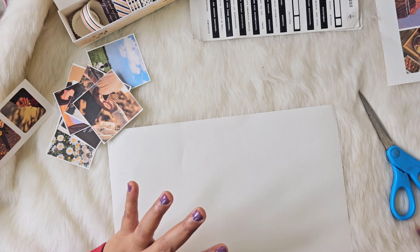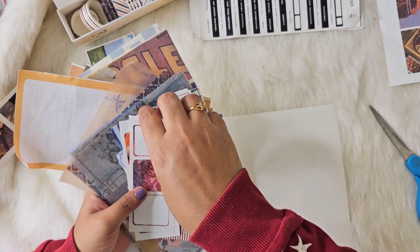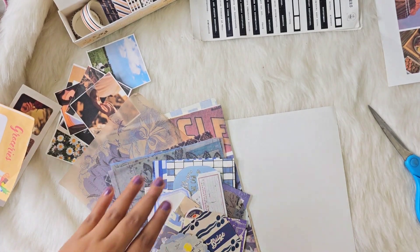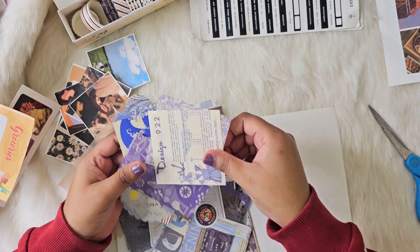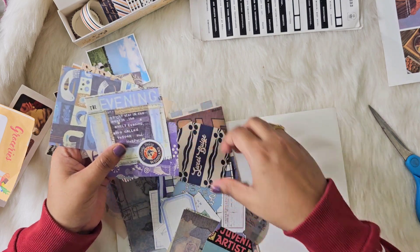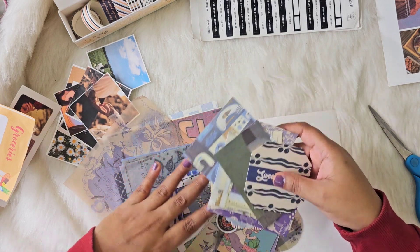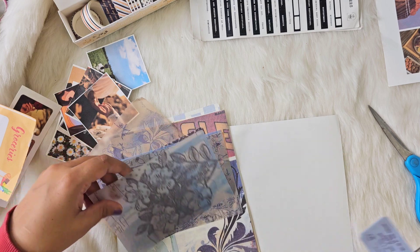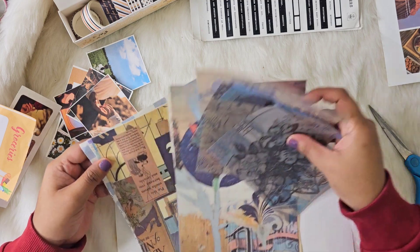Then comes the decorative papers that I ordered from Amazon — I have made a separate detailed video for that. These are the stickers I got from that kit, and if you want to buy them you can check out my video where I've described everything in detail. As of now I'm going to use one paper from this kit.